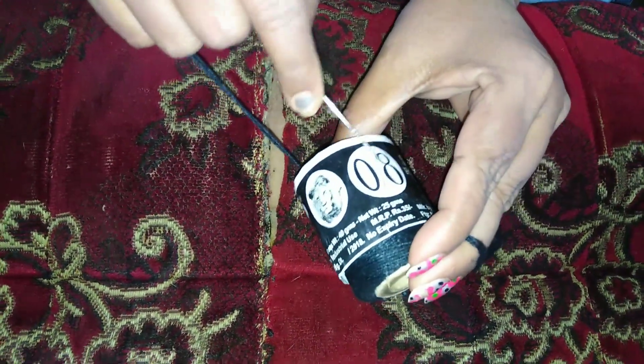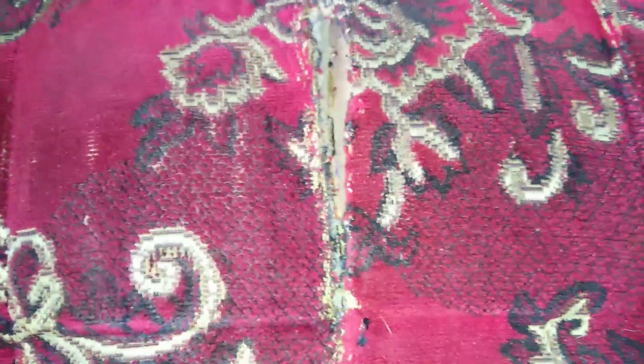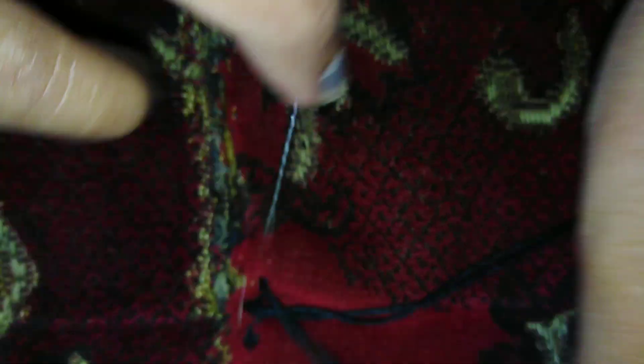Then we will put it in the machine. I will use this ladder stitch on the side. Then we will use the ladder stitch to cut the side. Now we will take the cut from the side. Then we have to cut the two layers — we will cut each layer. We will cut this piece as well. We will cut these three layers.